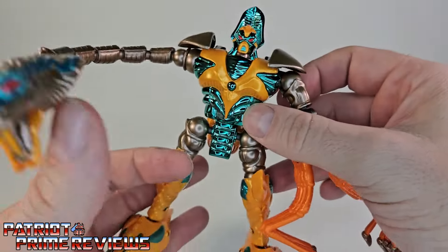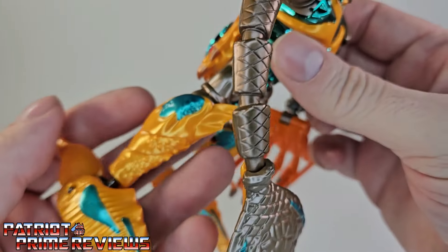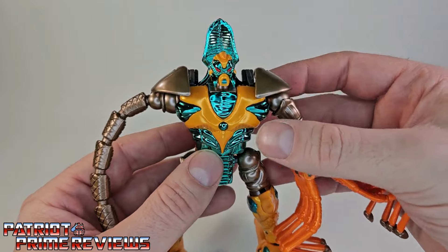Sculpted detail is fantastic all the way around. You've got the little bumps and ridges on the legs — those are going to be the scorpion arms. He just looks, I'm going to say it again, he looks awesome.